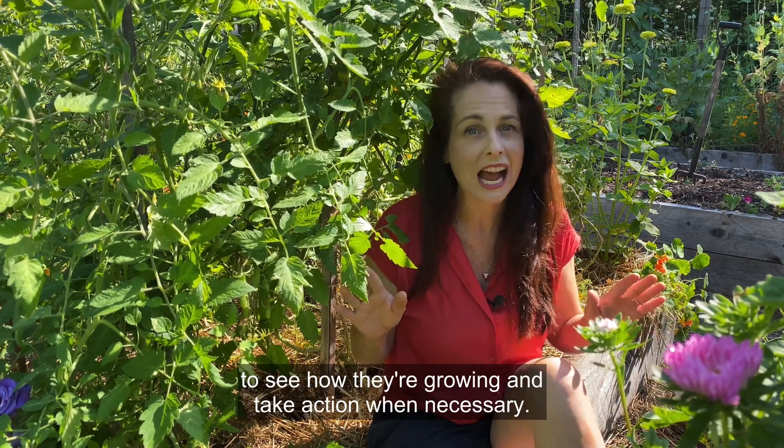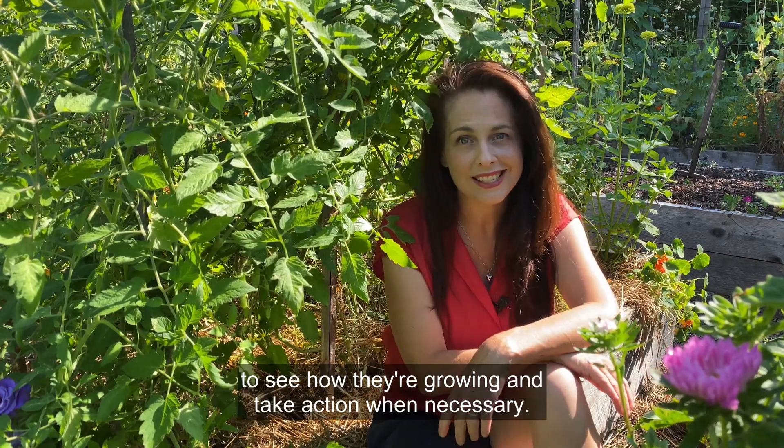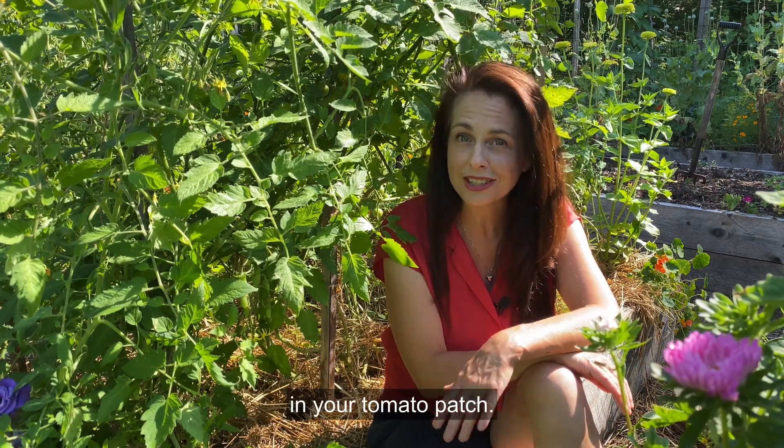It's important to keep an eye on your vegetables to see how they're growing and take action when necessary. I hope things are looking a little sunnier in your tomato patch. Happy growing!